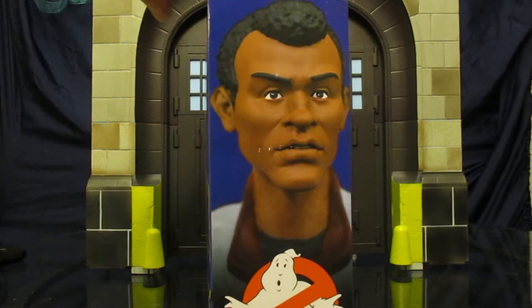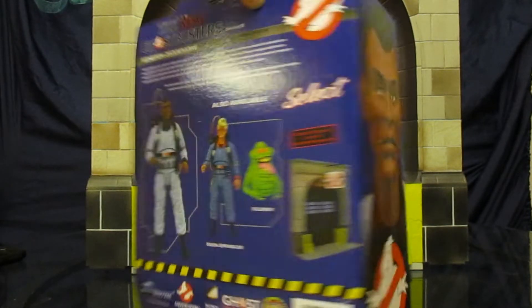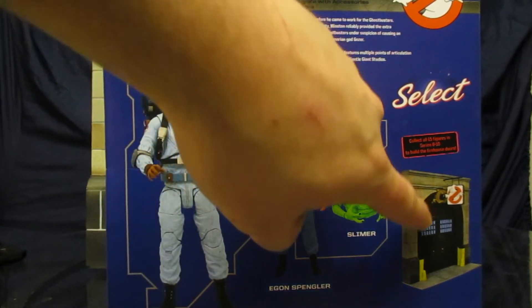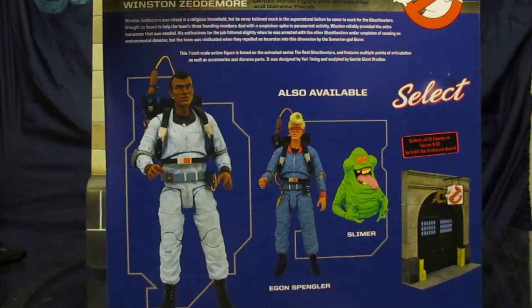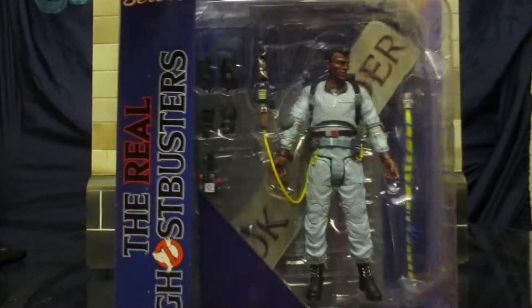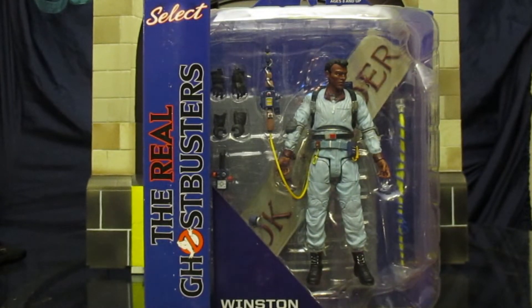On the side we've got Winston, the figure. On the back we see the rest of the wave, which is Slimer, Egon, and Winston. Cannot wait to complete this thing in its entirety. Still have at least another full wave, which is going to be a couple months out. Nothing of note on the other sides or top or bottom.